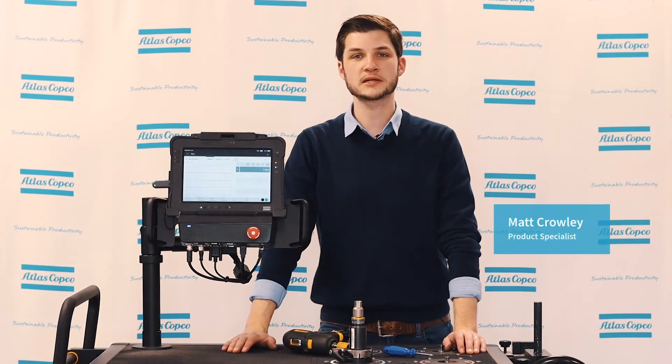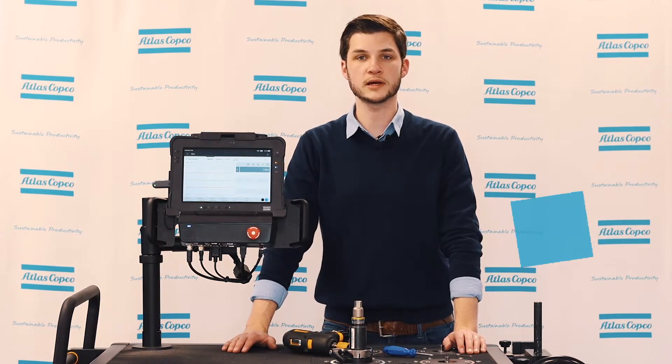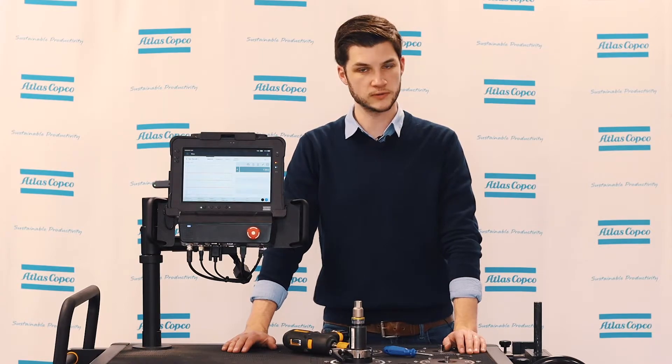Hi, my name is Matt Crowley. I'm a product specialist here at Atlas Copco. In today's video we'll be taking a look at how to change the torque on a pulse tool.